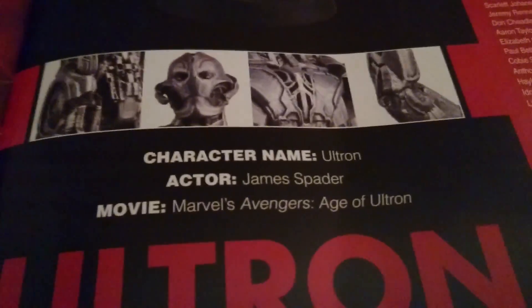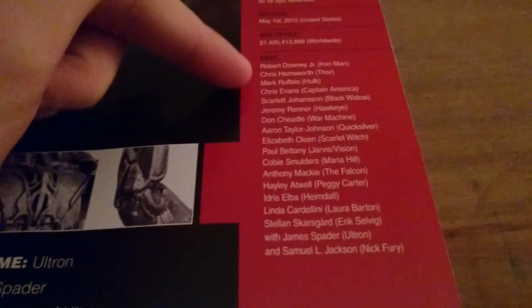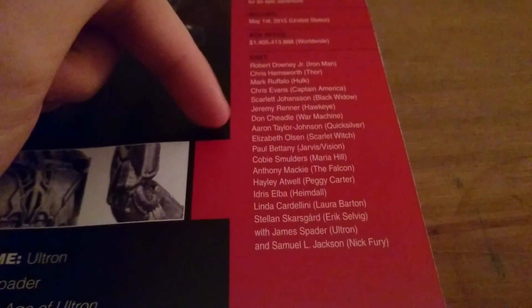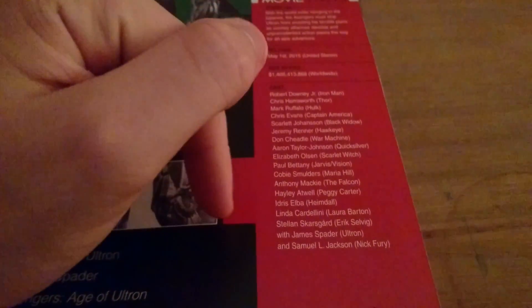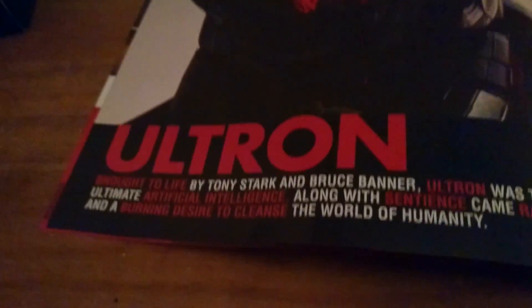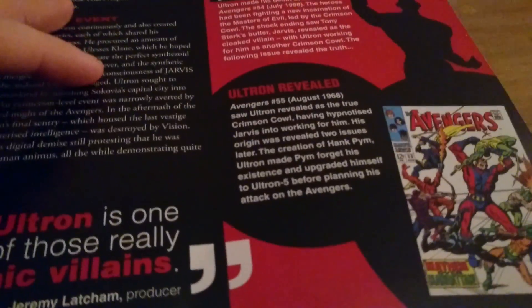Character name: Ultron, voiced by James Spader. A lot of people didn't like this villain — I personally thought he was pretty cool. As you can see, a massive cast here, from Robert Downey Jr. to Mark Ruffalo, Scarlett Johansson, Cobie Smulders, Aaron Taylor-Johnson, Elizabeth Olsen, and loads of others. This section talks about the character, his appearances in the comics and on screen, and has some pictures.